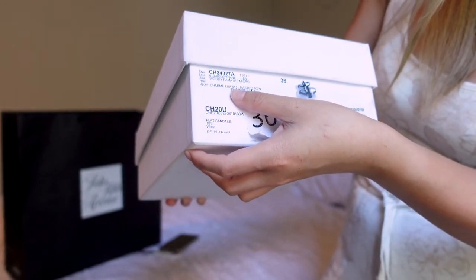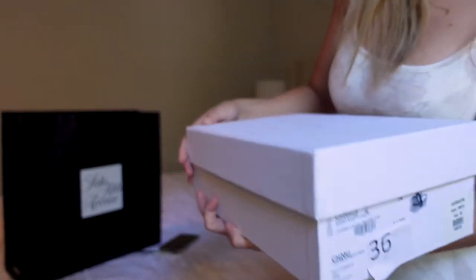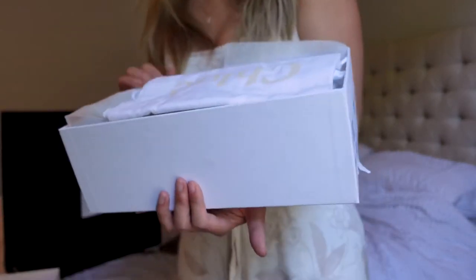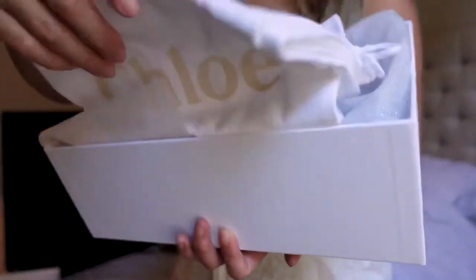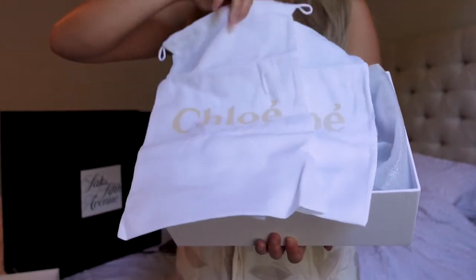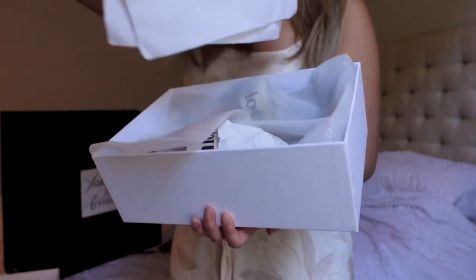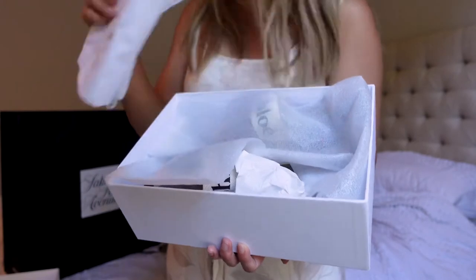The color is Cream Luxe and it is a flat sandal. It does come with a dust bag — I did try these on, so any markings you see on the shoe are my fault. It comes with two separate dust bags, one for each shoe. I tend to stick them both into one dust bag, but I do like getting two separate ones.